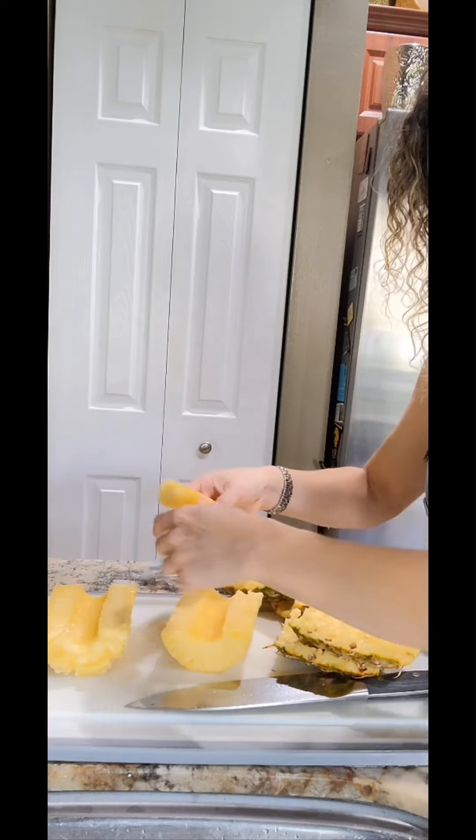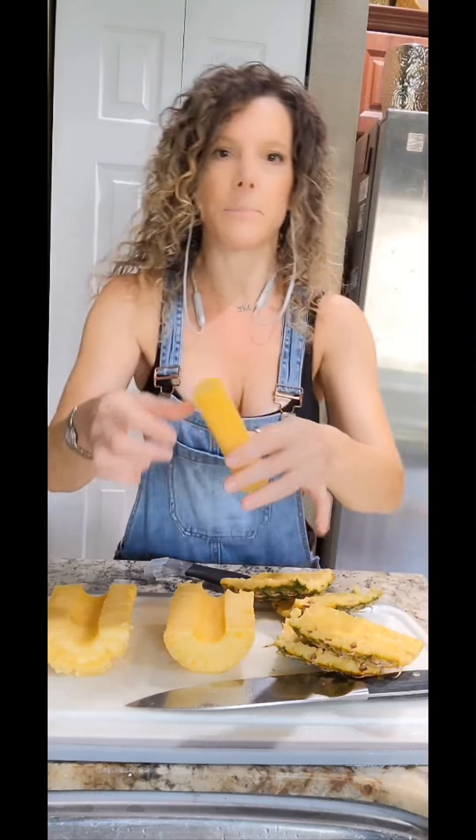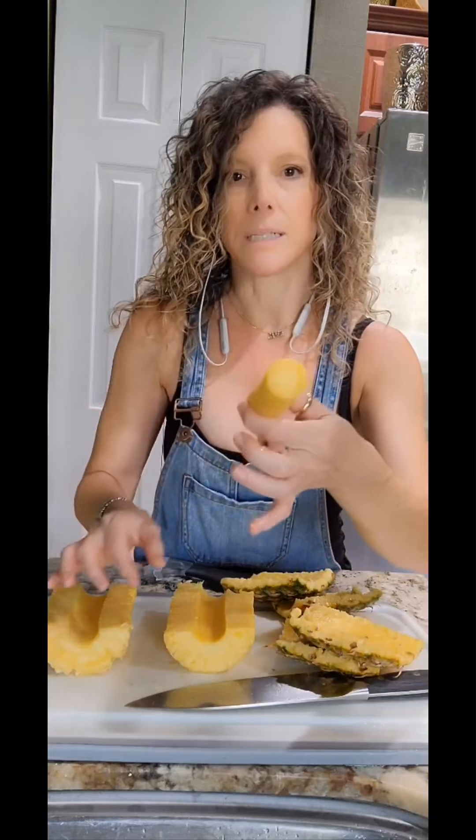Our pineapple is wedged or sliced. We're going to take the core — this is going to go into the freezer in a little plastic bag or in our silicone storage bags, because it's going to go into a pitcher of water next time I'm serving water and it'll enhance my water. So we're going to put this aside for now.